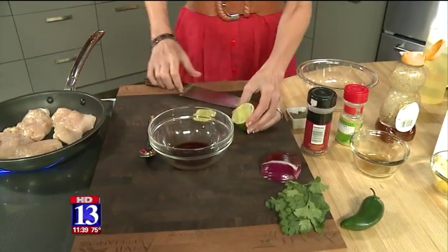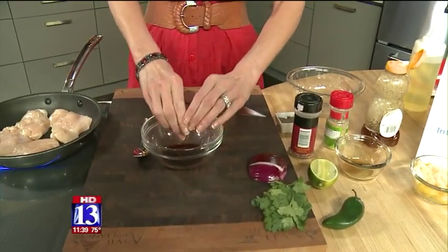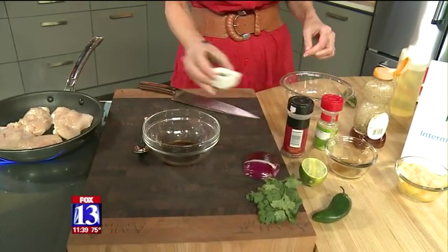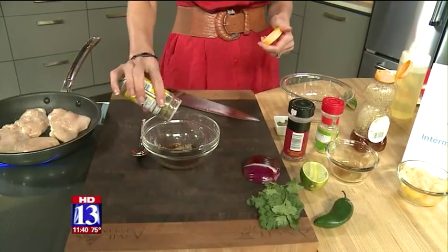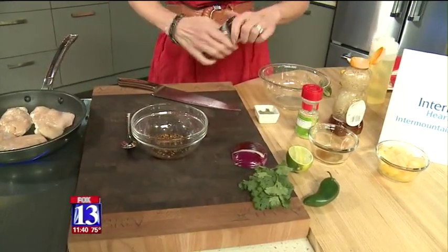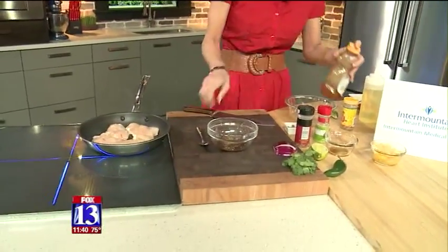I'm gonna save some of that lime juice also for when we make our pineapple salsa on the next segment. Let's get some of that lime juice in there, season it with a little bit of black pepper, some of that no-salt seasoning, and we're gonna get some crushed red pepper flakes — a little bit of that in the sauce.